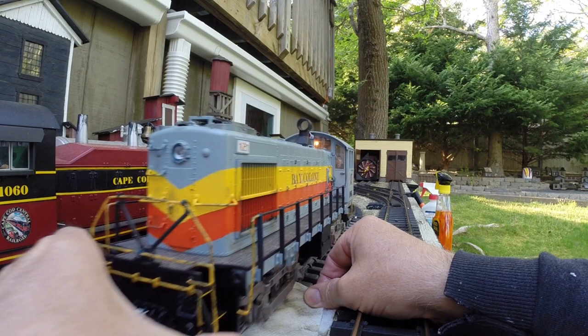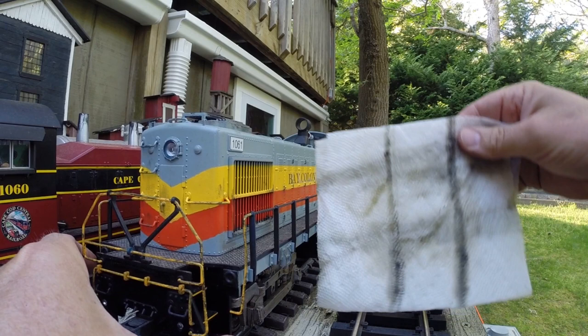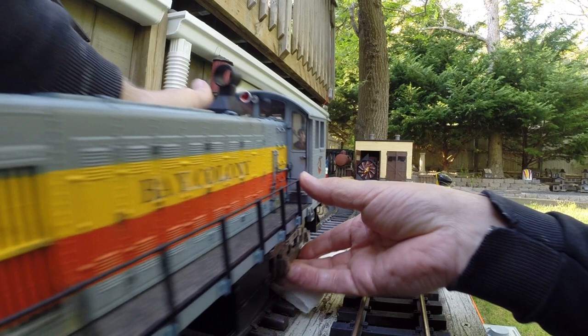Look at that. That is an issue. You get too much of that built up and your train is not going to be moving. So even with my fancy rig there trying to clean up the track, it's still accumulated that much junk.